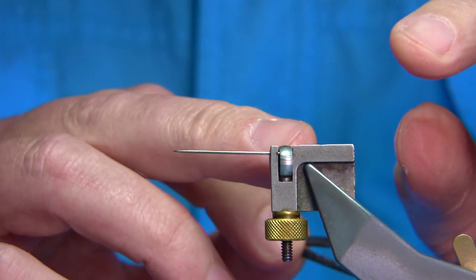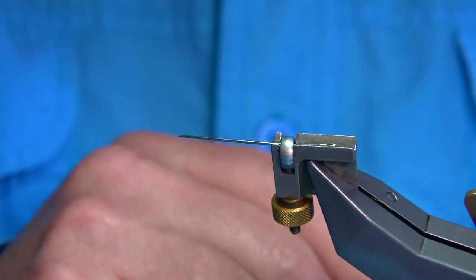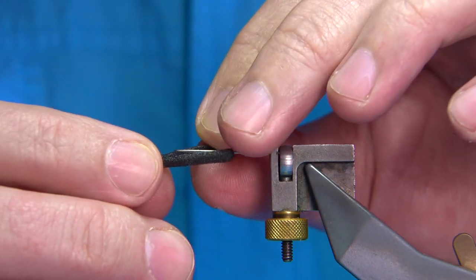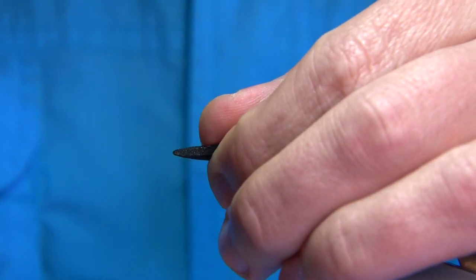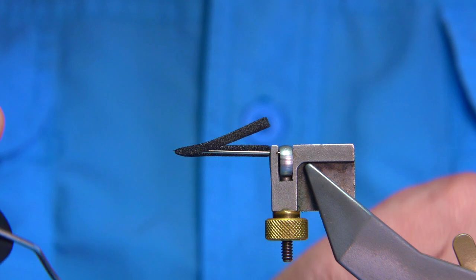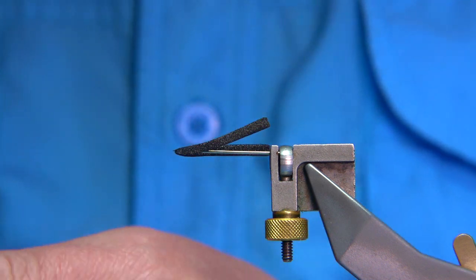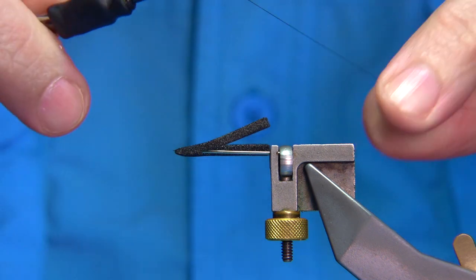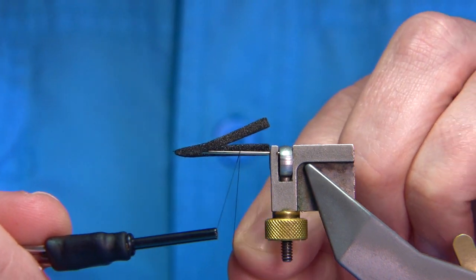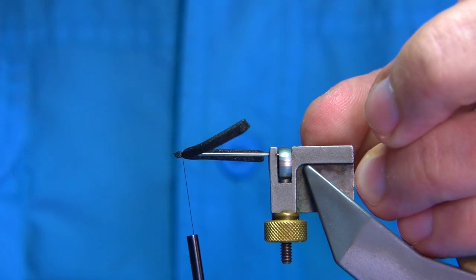To form the body I'm using my HMH tube fly holder with a fine needle here just to support the body when I form it. What you do is simply put the pin into the centre of the foam, just as it comes out the back. Then, using black uni-thread — I'm going to wax the thread — keep a good length of waste piece because that's part of the thread actually holding the body together. Put the thread onto the needle and slide it down, keeping hold of the waste end, then come round with a couple of turns for the first segment of the body.